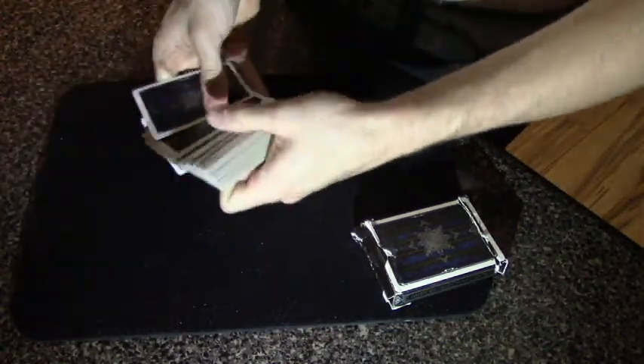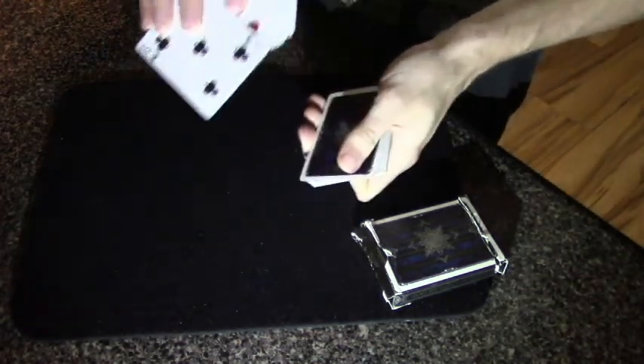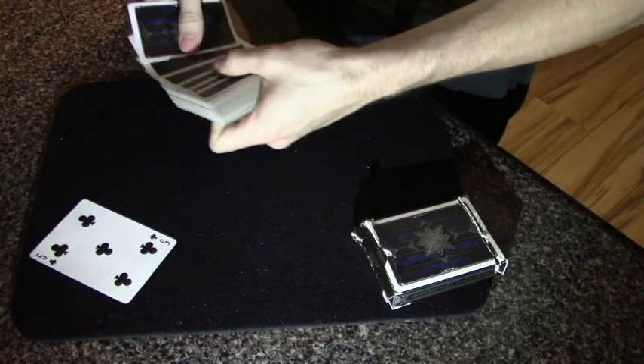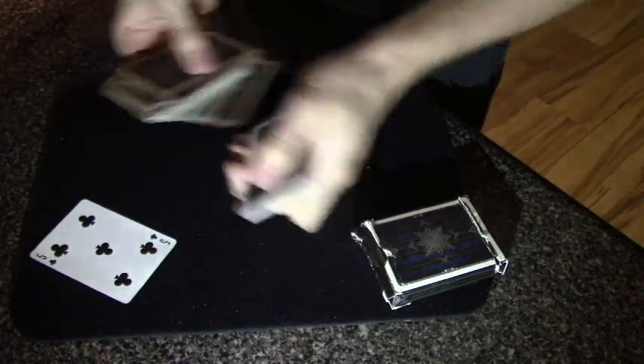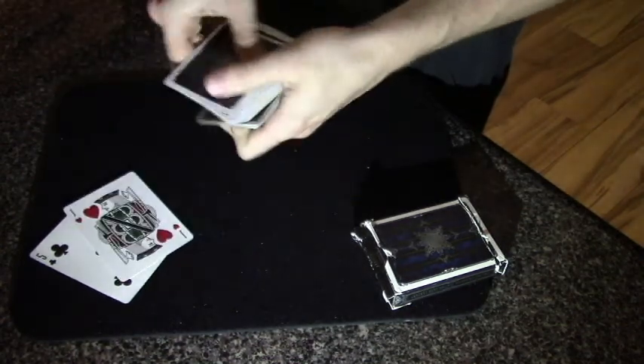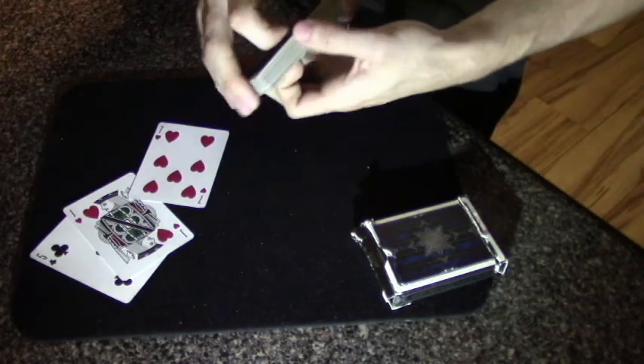We need three cards selected, so we'll have a spectator go ahead and touch the back of one card. Let's say that they choose the five of clubs. We'll have another spectator touch the back of a card — let's say they choose the jack of hearts. Let's say the next spectator chooses a card towards the top — they're going to go with the seven of hearts.